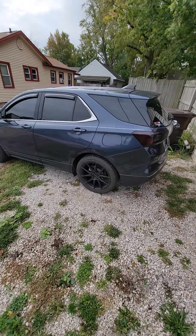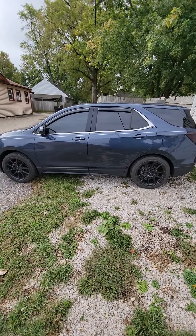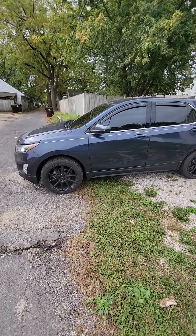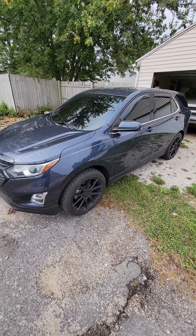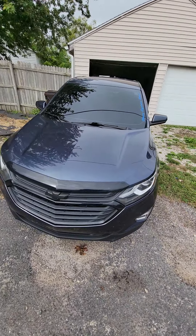What's up everybody, Reese back here again with a short video update of the Equinox. Everything's tinted, got 20s on it now, same as always — black batter, black grill, black badge, bug visor.